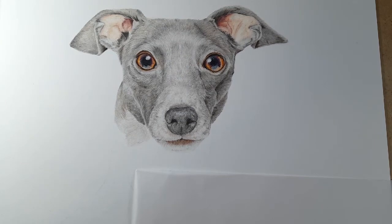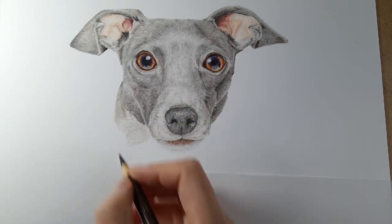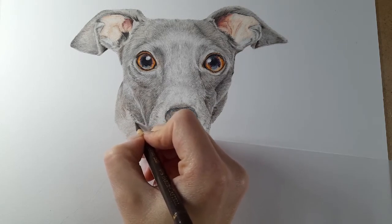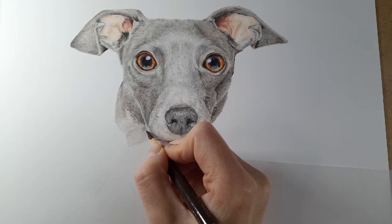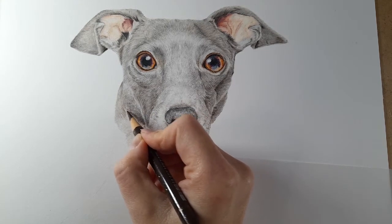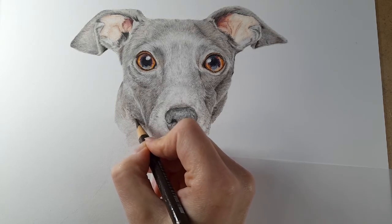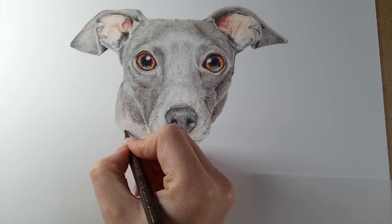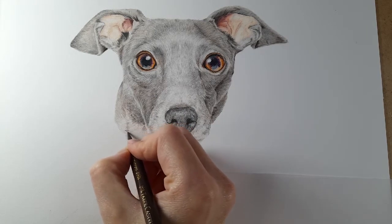I'm coming in with my walnut brown and adding it underneath his cheek, again focusing on fur direction because it changes quite a lot on this neck. This is just going into those shadowed areas, so it's not going to cover all of the neck — just getting some of that shadowing. I think this tutorial has been a nice length for everybody to follow. I'm bringing the walnut brown just along this edge where the fur is kind of meeting, which will help darken it up.